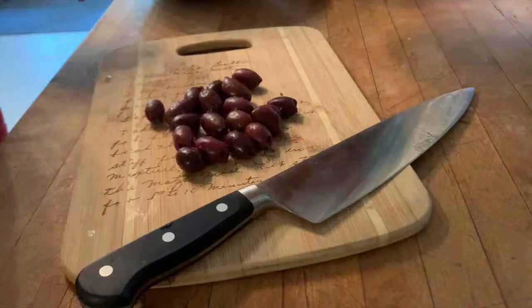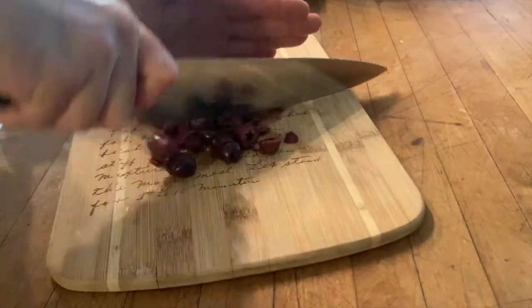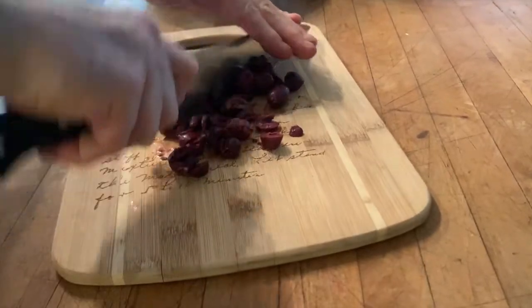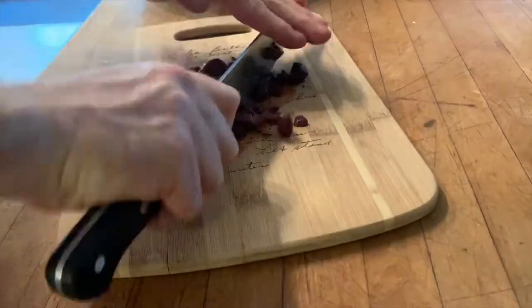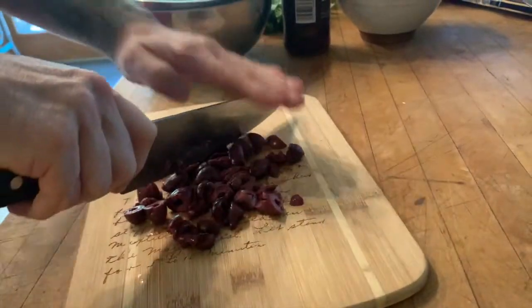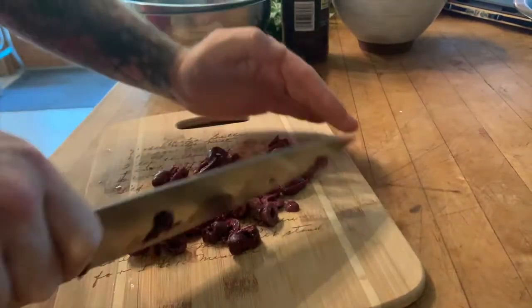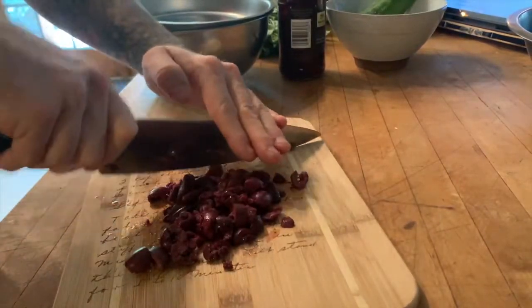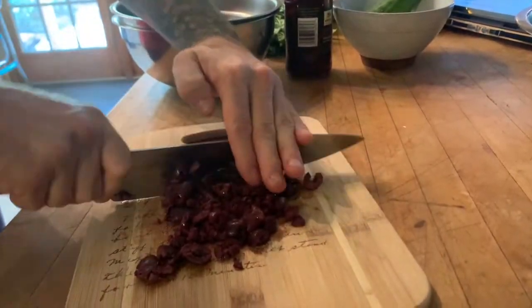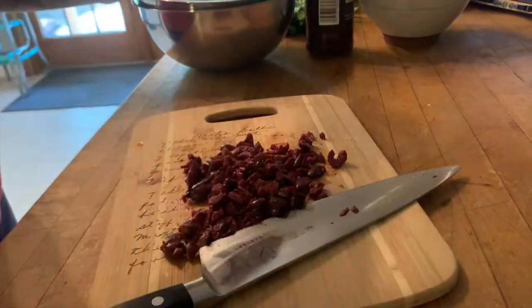One of the first ingredients is kalamata olives, which are really nice and salty. Notice how I'm handling this knife — one of my favorite chef's knives. I have it firmly in my hand, it's a part of my arm, it's not going to slip out. My other hand is completely on top in a claw, just moving the knife around, protecting my hand. I'm going to do a rough chop — some bigger chunks, some smaller.